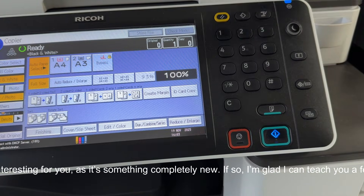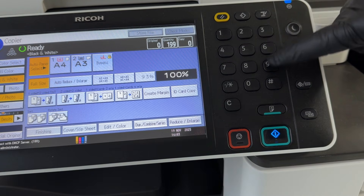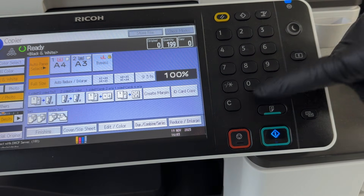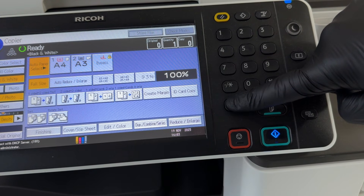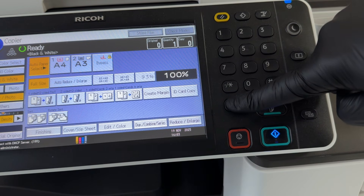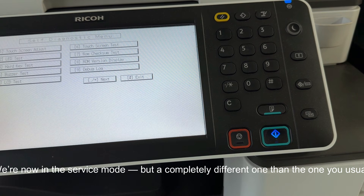Enter the service mode — this time a bit different from the usual one. It might be interesting for you as it's something completely new. Enter the panel service menu exactly as shown in the video. We're now in the service mode, but a completely different one than the one you usually use.